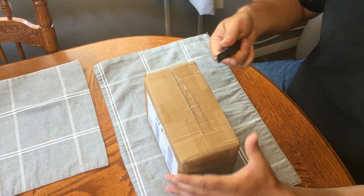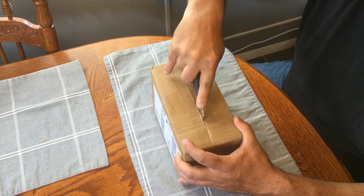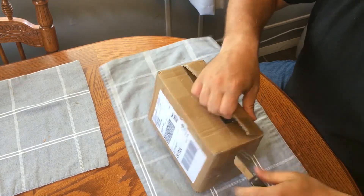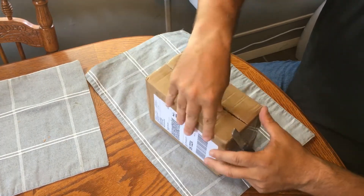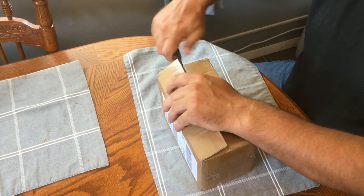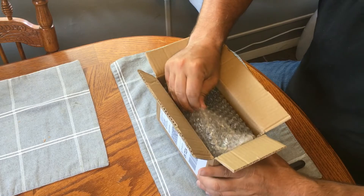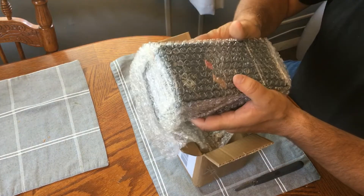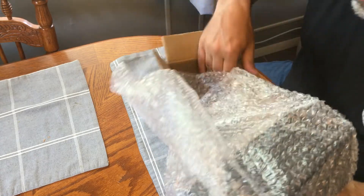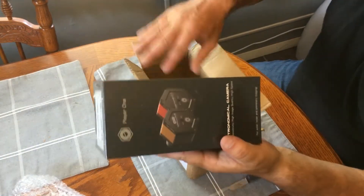I'm going to open up this outer box here. I didn't hurt anything by going too deep — there's lots of good packing in there. Inside the outer package is the inner package, wrapped in some bubble wrap. It's a pretty tight fit to the container, so not a lot of shaking.